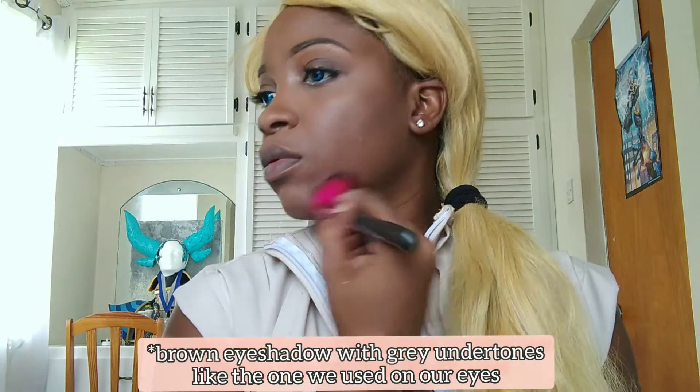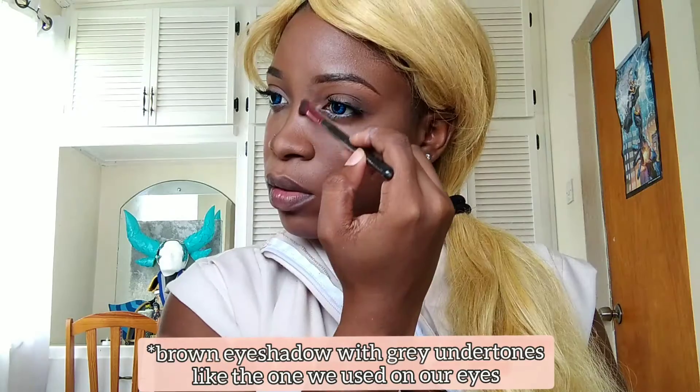Now we're going to set our highlight with some Sacha Buttercup Powder. I find this one works best for us darker-skinned girls, but feel free to use whatever you have on hand. Doing this in a wig was hard, but now I'm going to contour my forehead, cheekbone, jawline, and the bridge of my nose using a darker grey-toned eyeshadow to create dimension.